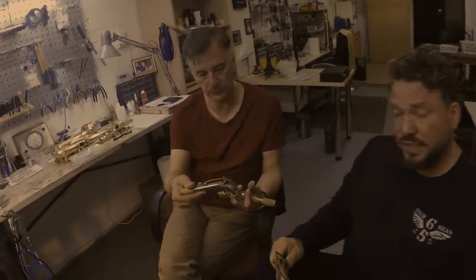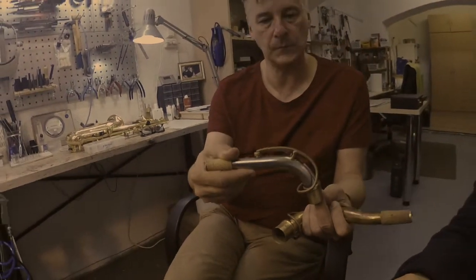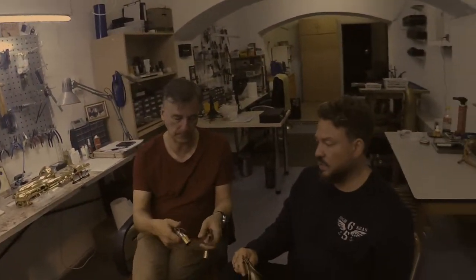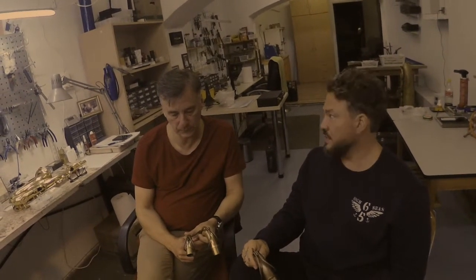And then there's the nickel silver, which is absolutely unique. Personally it's my favorite — I play all my jazz gigs on it, because it's the darkest material and also the hardest material, and it still has brightness in the sound.